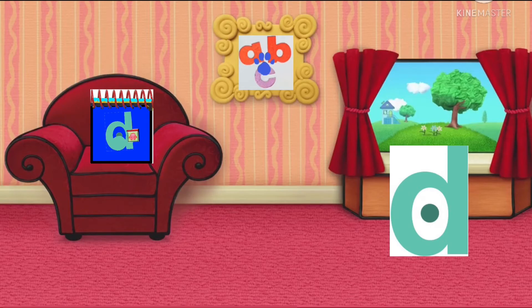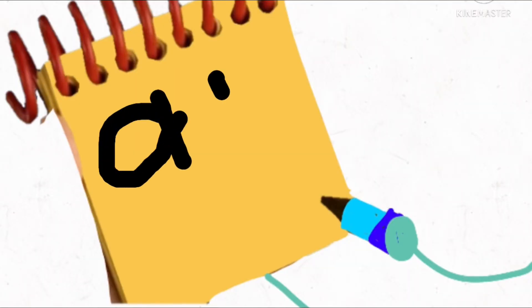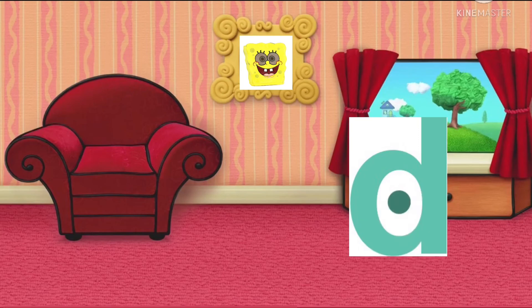Well, you know what we need? Our handy dandy... Notebook! Yeah! So... the alphabet! In order to draw the letters A, B, and C, let's start with the letter A, then the letter B, and the letter C. The letters are one clue for the day!